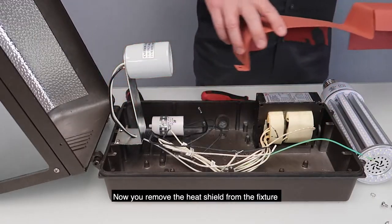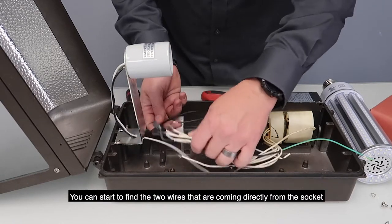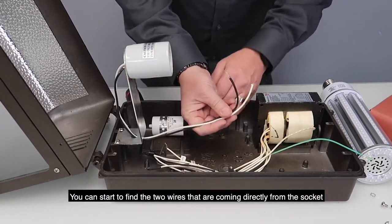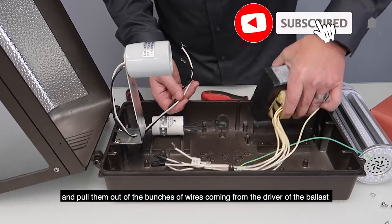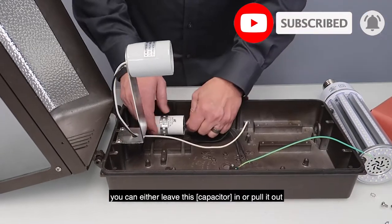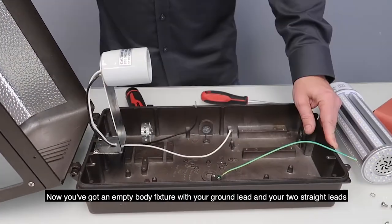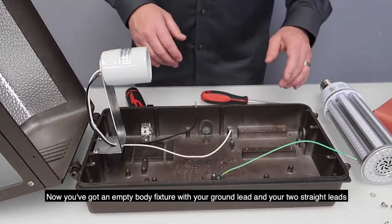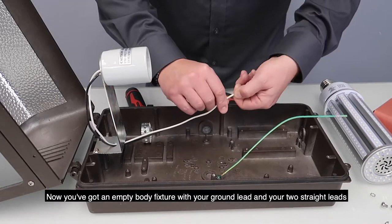Now that you remove the heat shield from the fixture, you can start to remove — find the two wires that are coming directly from the socket and pull them out of the bunches of wires coming from the driver or the ballast. Pull the ballast out of the fixture. You can get rid of this thing. You can either leave this in or you can pull this out. Now you've pretty much got an empty body fixture with your ground lead and your two straight leads.